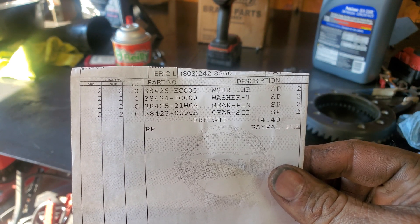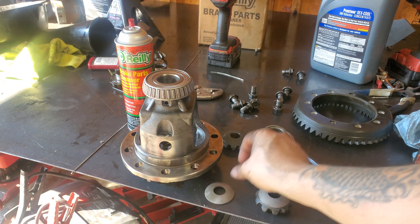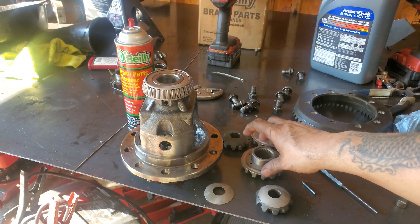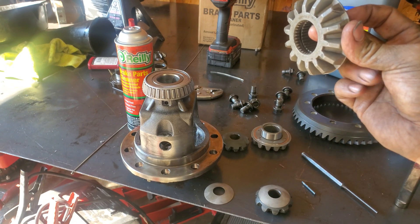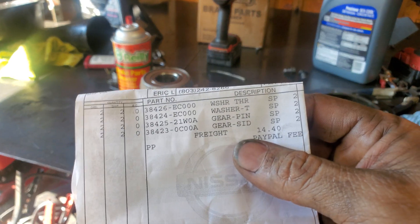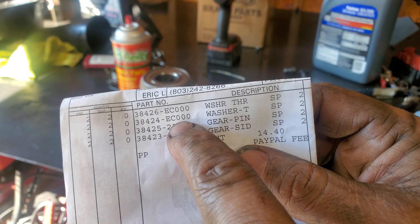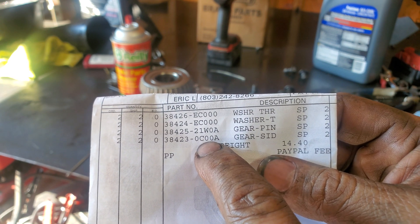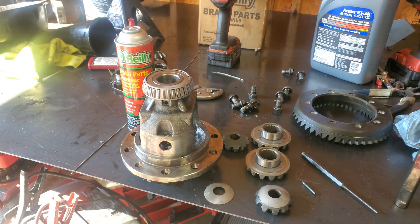There are the part numbers right here. The first number is going to be for these washers. The second number is going to be for these right here. The third number is going to be for the actual side gears. And then the last number is going to be the actual big gears that the axles go through — they have the splines. The smaller concaved washer is that one, that's the bigger washer for the spline gears, that's the pin gear, and those are the side gears for the axles. I'll put it up there so everybody can see and also put it in the description.